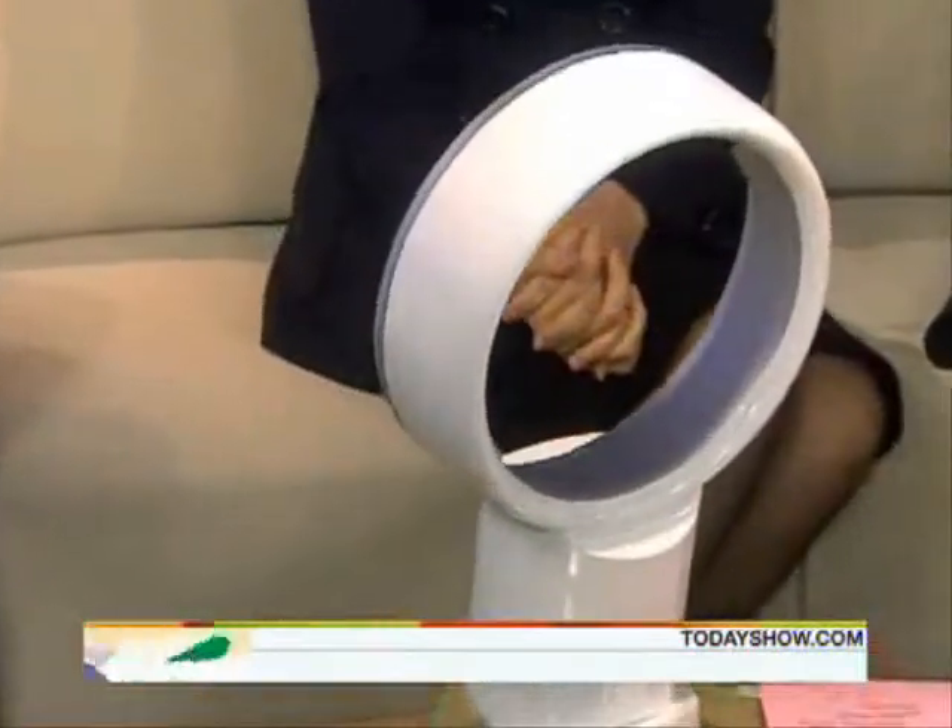Look Ma, no blades. Dyson, the company best known for vacuums, has now come out with a revolutionary bladeless fan. It's called the Dyson Air Multiplier.